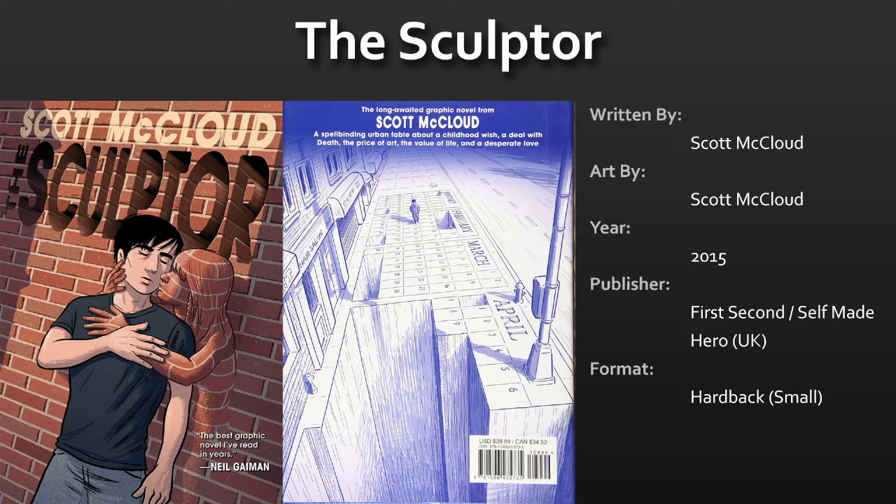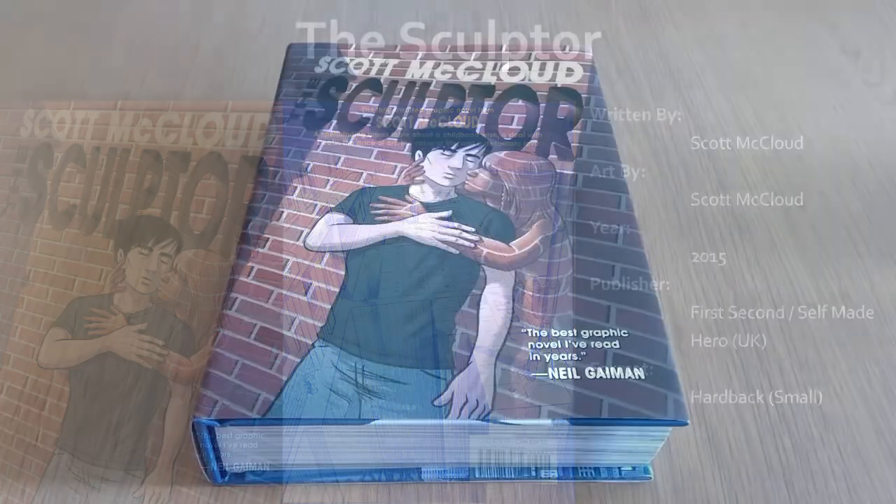Hello, in this video I'm going to be taking a look at The Sculptor by Scott MacLeod. I'll take you through a little bit about the author, we'll have a look at the physical book itself, I'll go over some rough points about the plot and also give you some thoughts about whether or not I enjoyed it and how I got on with it when I read it.